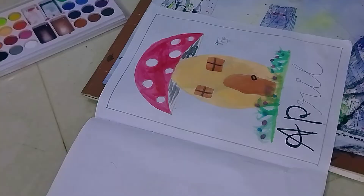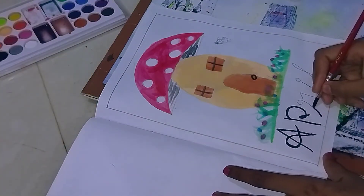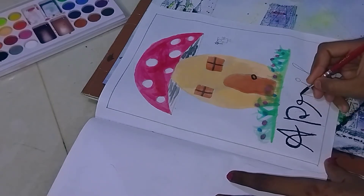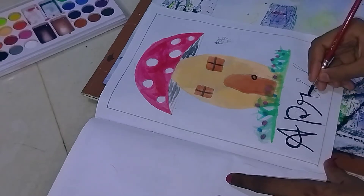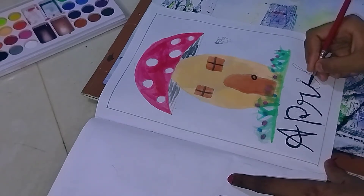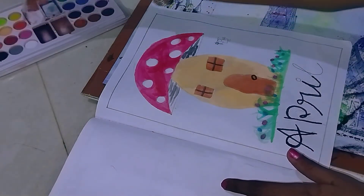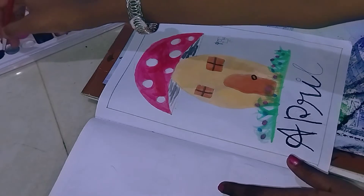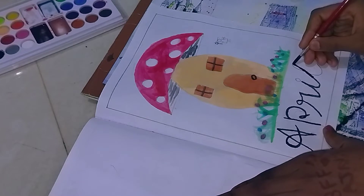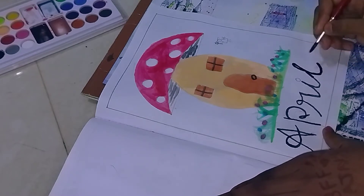I am using a cream color and skin tone color. I am using a mushroom house. I have to do some brush work. I'm going to do the calligraphy.